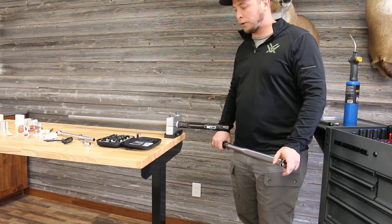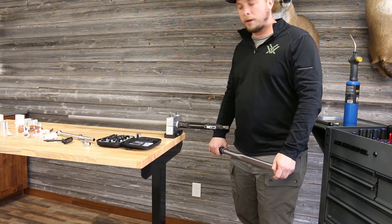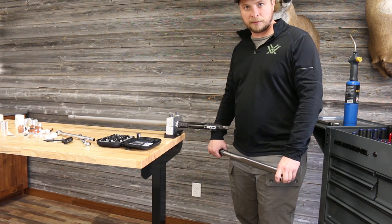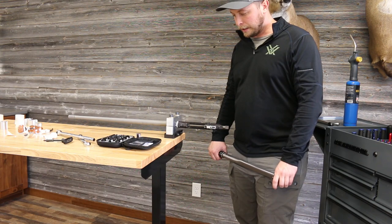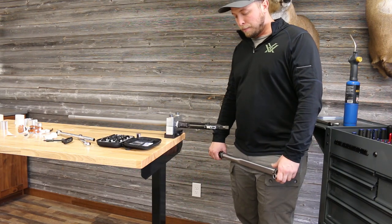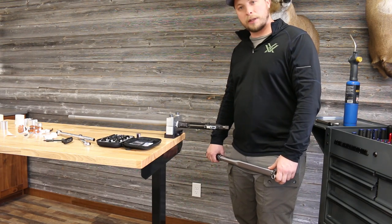We don't have go/no-go gauges here, so Travis will check headspace on his own. You will want to make sure the barrel is properly headspaced to ensure you don't have excessive headspace and run into any issues with over-pressuring or anything like that. We'll go ahead and put this barreled action back in the stock and give you one last recap.